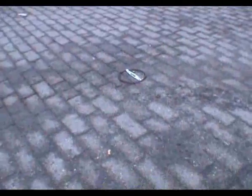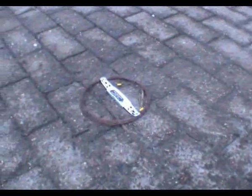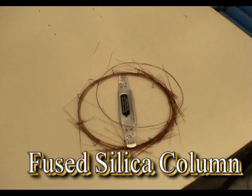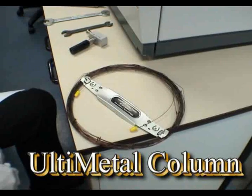This is what the columns look like after being run over. As you might expect, the fused silica column is smashed. But look at the Ultimetal column — it looks undamaged.